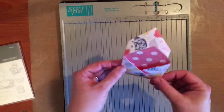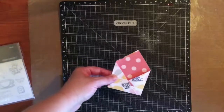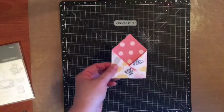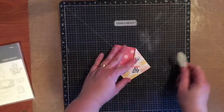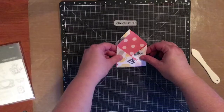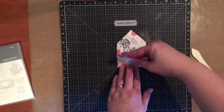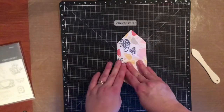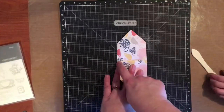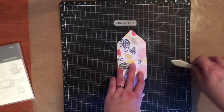At this point you can move your score pal, but hold on to the folder because it's going to help you get a nice crisp fold. Then what you're going to want to do — I actually find this part easier on my Versa Mat — is fold this down towards you and crease it at three quarters of an inch. So I'm folding right here, three quarters of an inch from the bottom, which I lined up there.